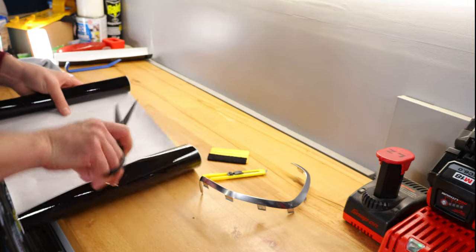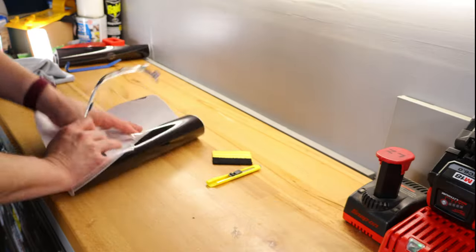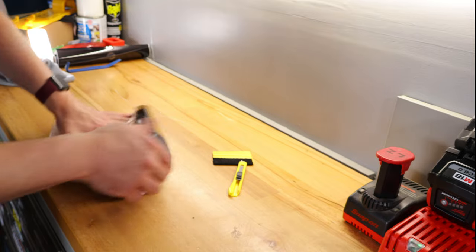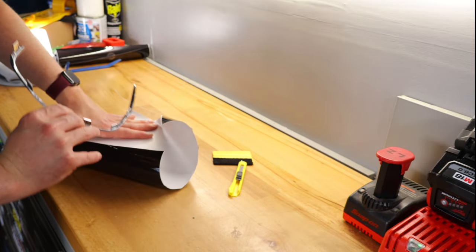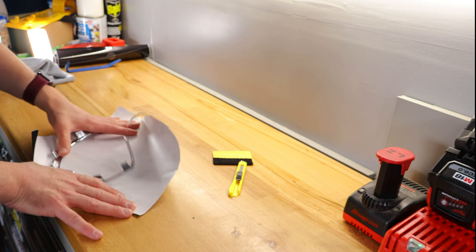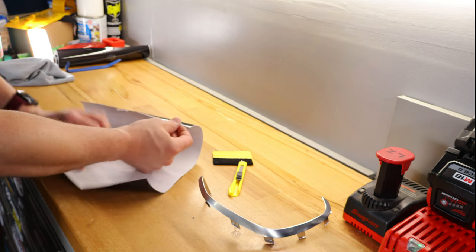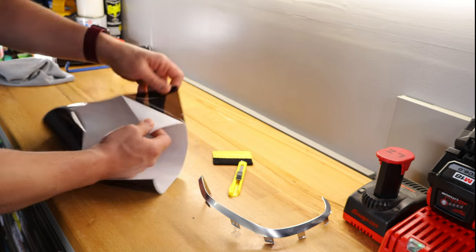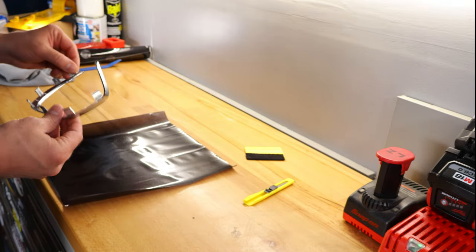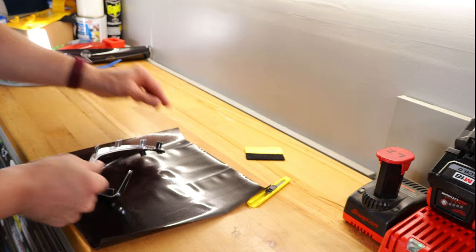I'm just going to use some basic scissors to cut the vinyl initially. You'll want a 12 by 12 at minimum. The way you're going to lay this out — if you kind of put this into a U shape, you'll have the U as close to the edge as possible so that you can get as much coverage with all this extra, essentially wasted material that you can get. Once you have your vinyl cut, you'll want to peel it, lay it down sticky side up, and then lay your vinyl tint down as close to one of the edges as possible.